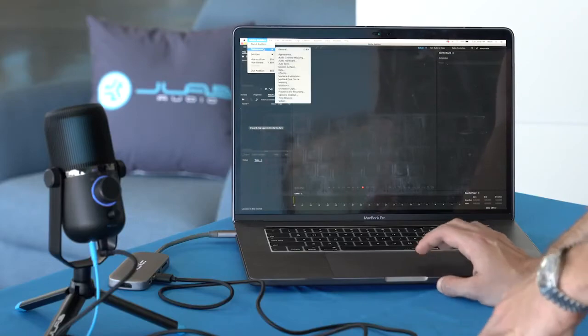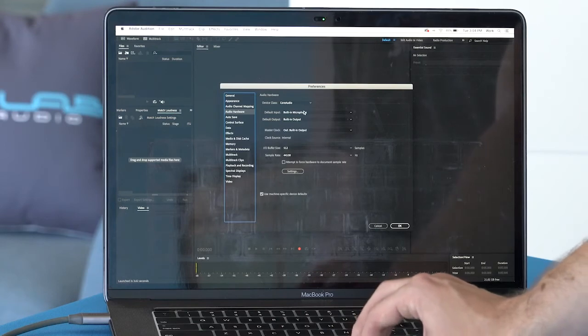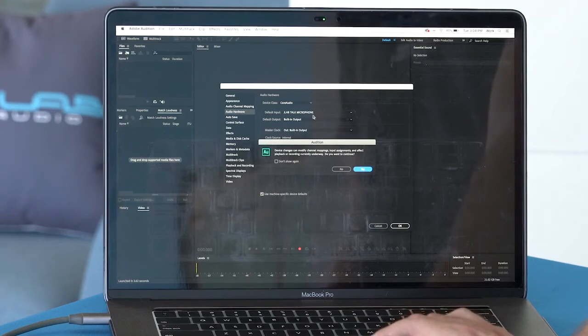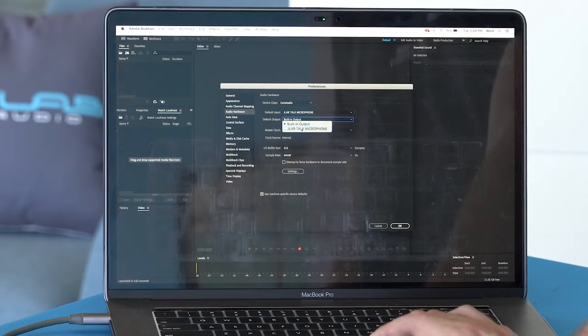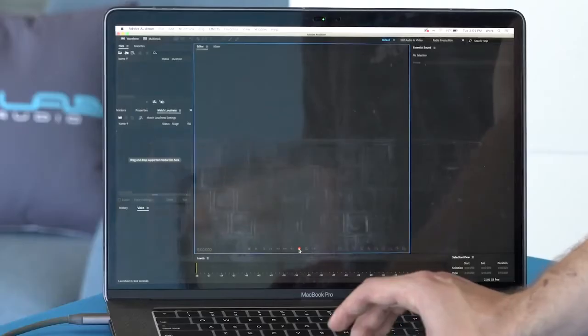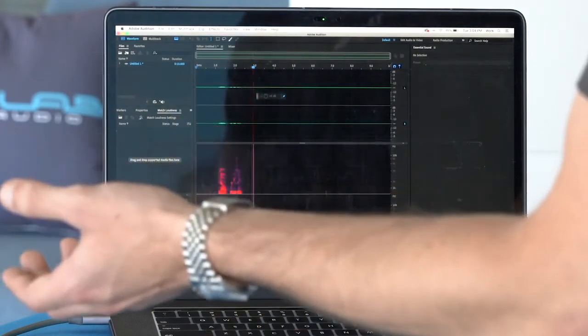In Adobe Audition, which I use all the time for voice recordings, just go into Adobe Audition, Preferences, Audio Hardware, and change the default input and output to the JLab Talk Microphone. Now our input is using the mic, and we change the output so that we can use the monitoring on the microphone to hear ourselves. Hit OK and we can start recording.